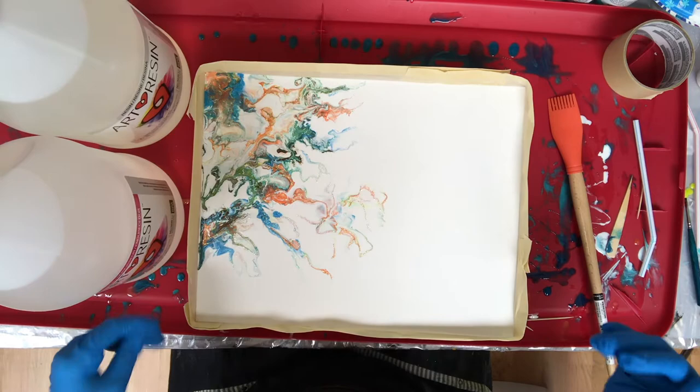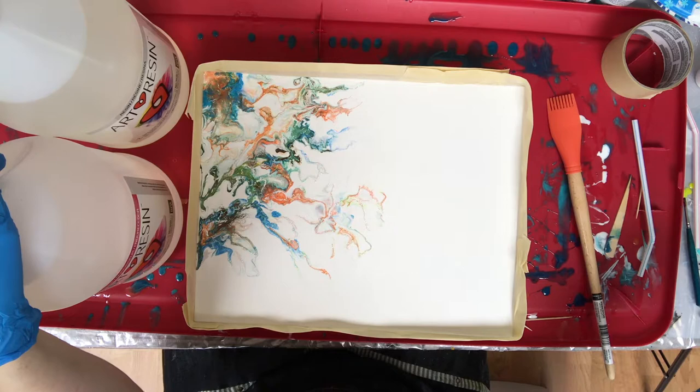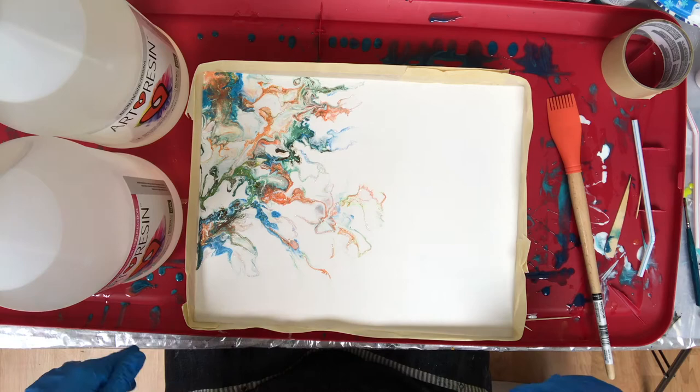Hello! I thought I would just do a basic mixing and pouring Art Resin video for you, realizing that not everyone has even had the chance to play with resin, and a lot of folks are nervous about using it for the first time — I know I was. So I have here an acrylic pour I did some time ago that's been waiting for a clear coat of resin, and I thought this would be a perfect example for you.